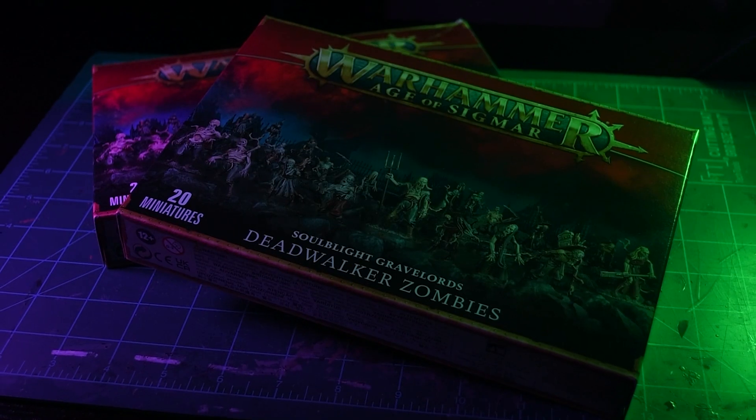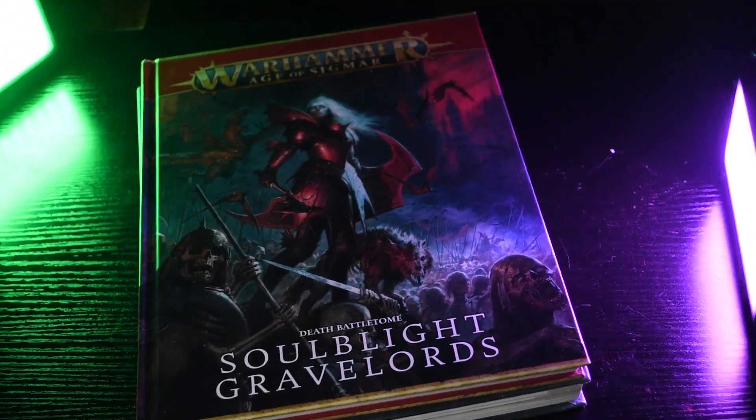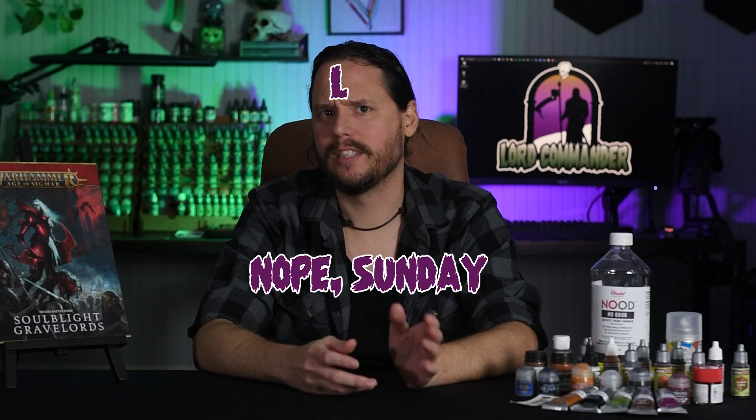I have 40 Deadwalker Zombies here from the Soulblight Gravelords Army in Age of Sigmar. There isn't much I don't like about these guys — they have great detail, they look like authentic villagers, and when they're all together they look really formidable on the battlefield. I'm going to give myself from Friday evening to Saturday afternoon to complete these 40 zombies, bases and all. I have a few hours each day to complete the project, so let's get started.